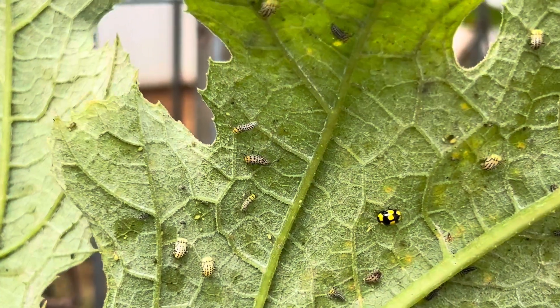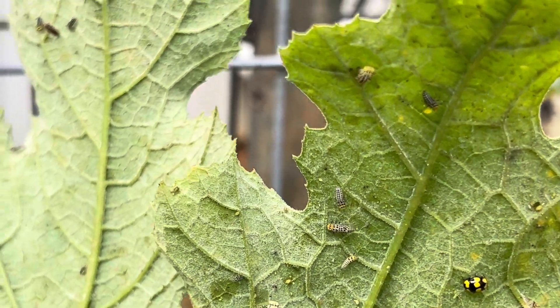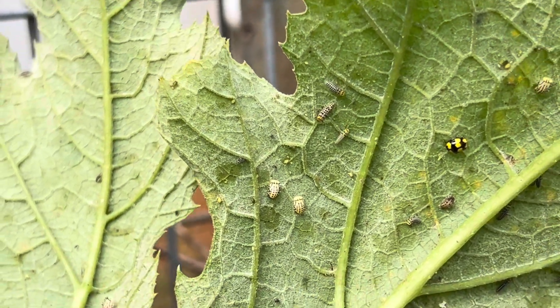And these here are all of its larvae. They'll be there eating all the aphids and mites and any non-beneficial insects.